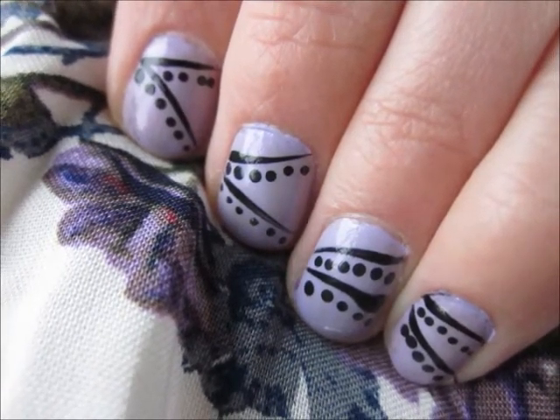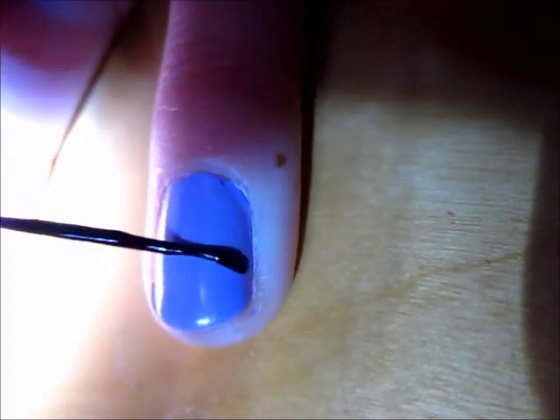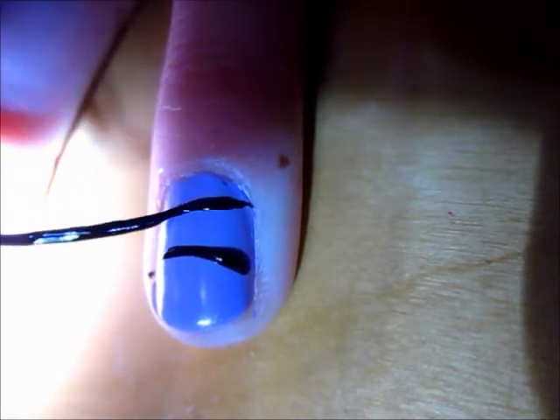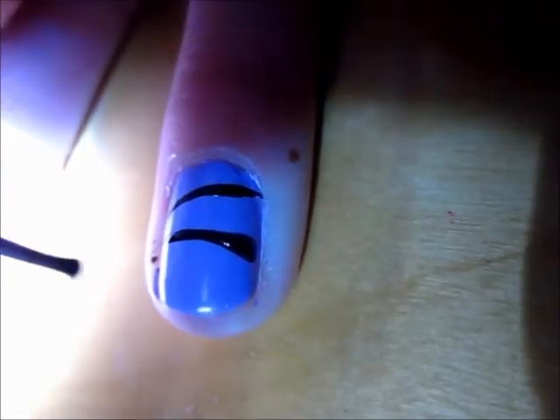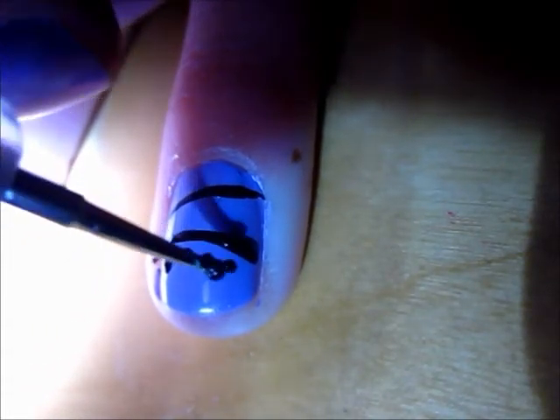To start this tutorial, paint your nails with a light purple base coat. Then with a black detail brush, create stripes along your nails in however way you want. Then with a small nail dotter or a bobby pin, create dots underneath each of the lines.